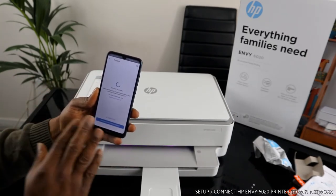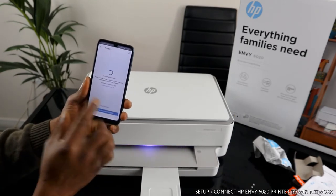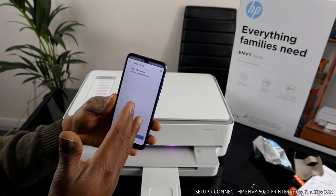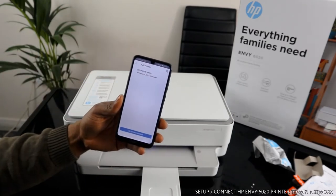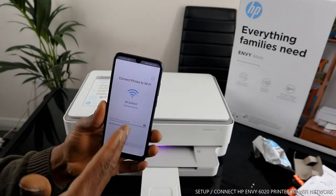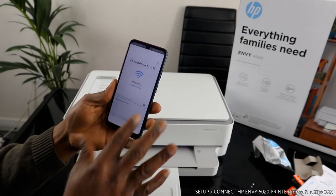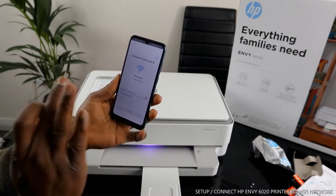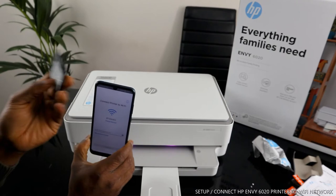The printer is turned on. Click 'Add Printer' and it will show you the available printer. I can see 'Envy' series — this is the printer. Tap on it and it will ask you to connect the printer to your Wi-Fi network. It is asking for the Wi-Fi password to connect the printer to my home Wi-Fi network. I'm going to enter the Wi-Fi password now using the details I have with me.